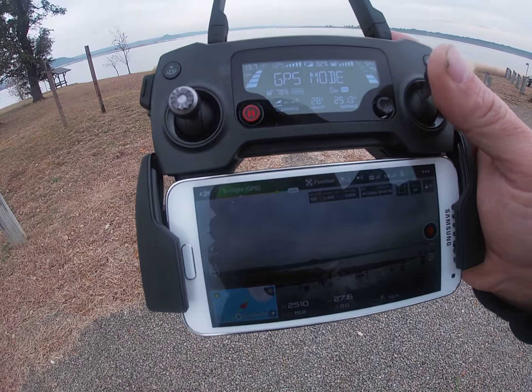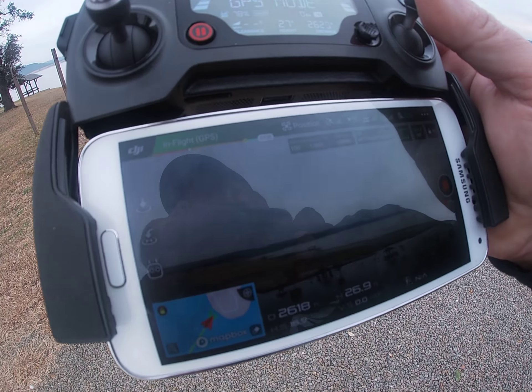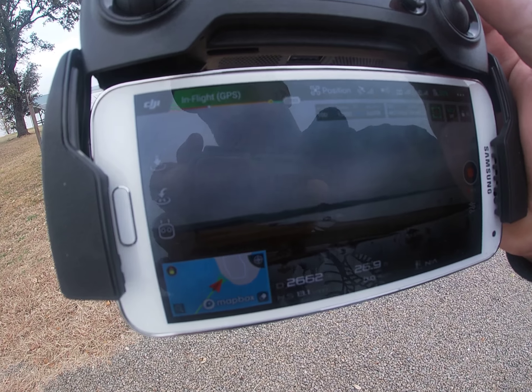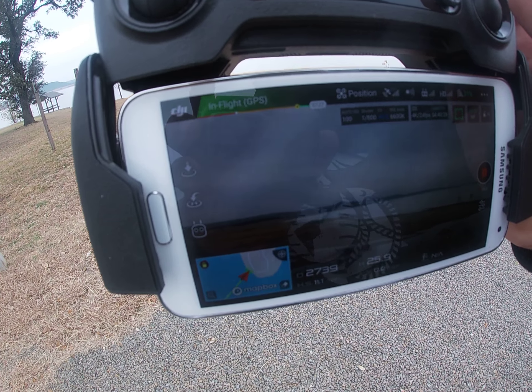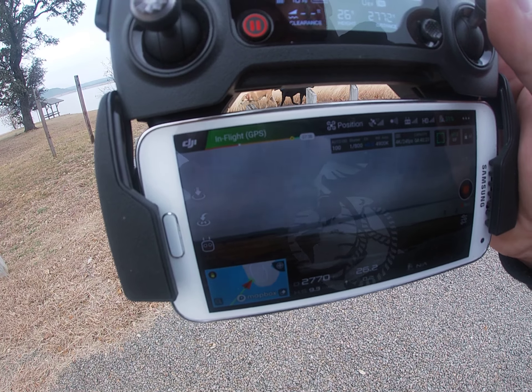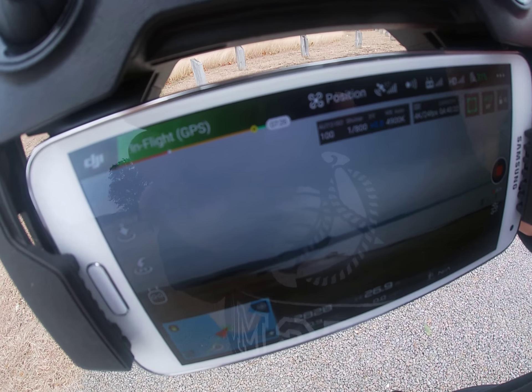In case you're wondering, this is what it actually looks like on the screen of the controller. I don't know if I can get rid of the reflection, but you can see what the drone is looking at along with a lot more information.